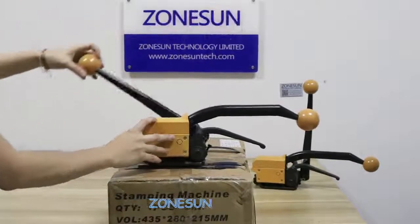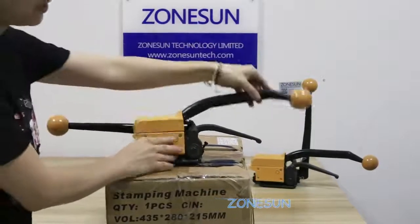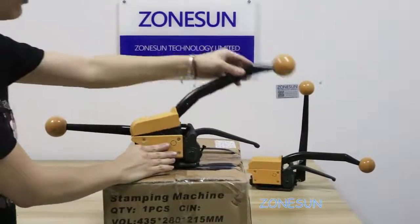This machine is with triple function. This handle here is for the tensioner, and this one here is for the cutter and sealer.